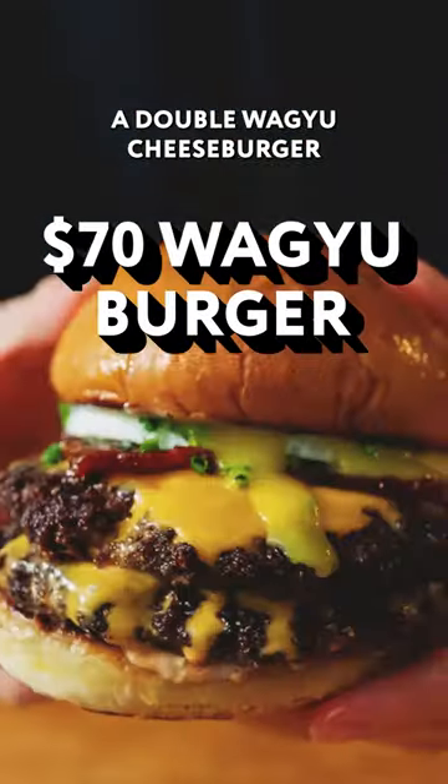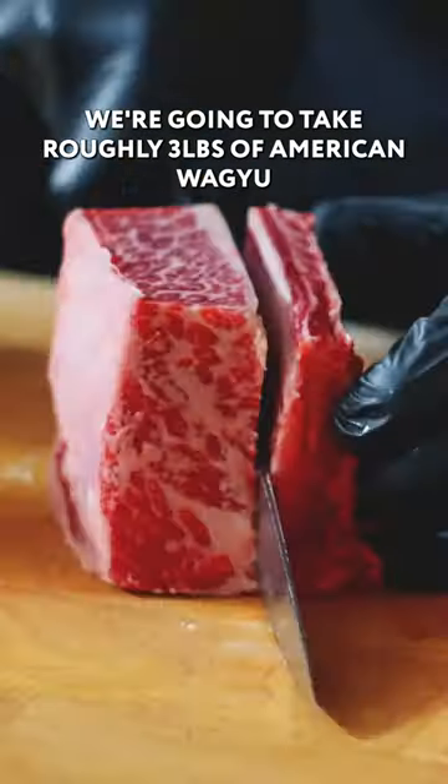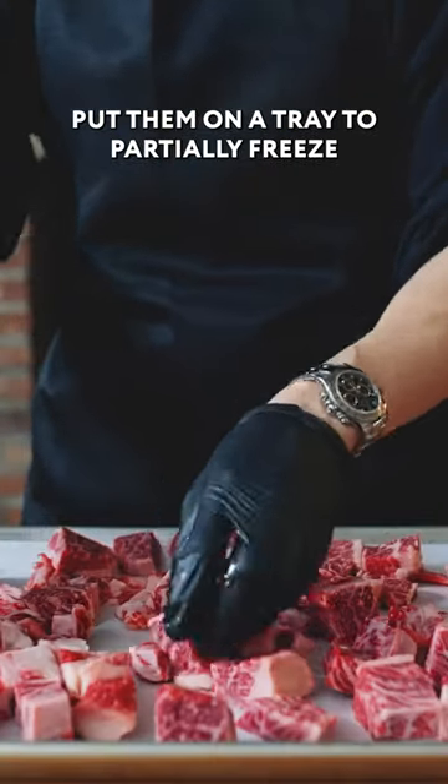Today, I'll be making a double Wagyu cheeseburger from 4 Charles Prime Rib. We're going to take roughly three pounds of American Wagyu short ribs and trim off the meat from the bones, then put them on a tray to partially freeze.